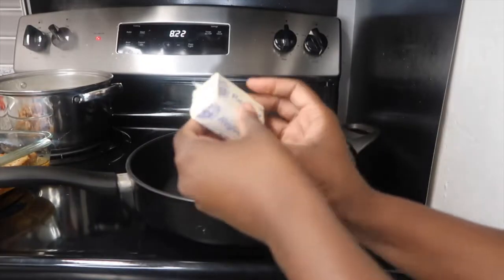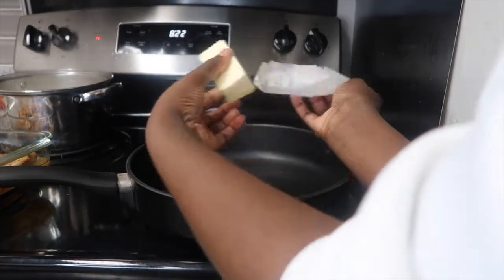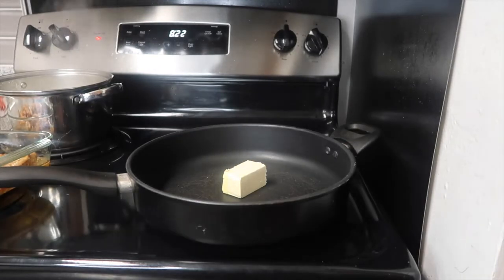First we're gonna put half a piece of butter because we're gonna do the vegetables first. We'll sit that in there and let it melt.